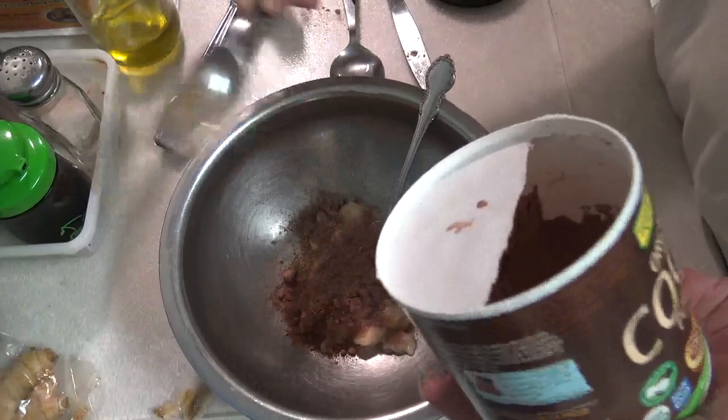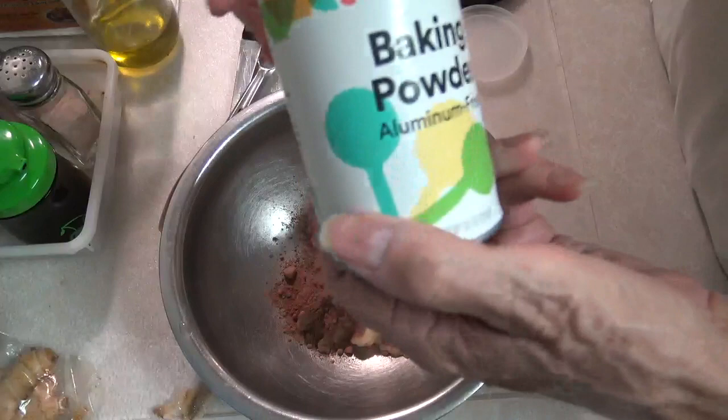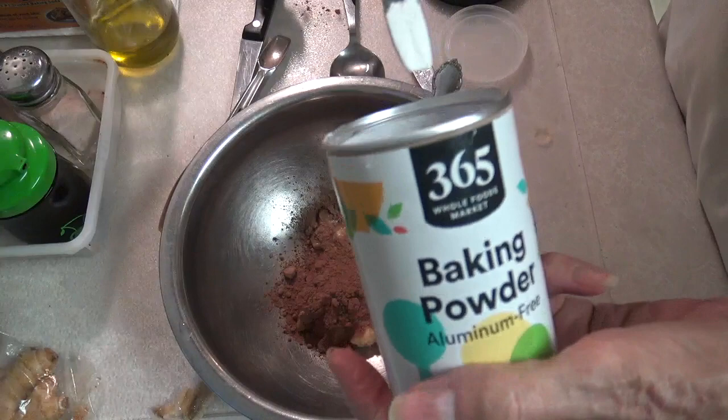And now we need a quarter — because I'm making a half a recipe — we need a quarter of a teaspoon of baking powder. So here we are going with some baking powder. There we go.